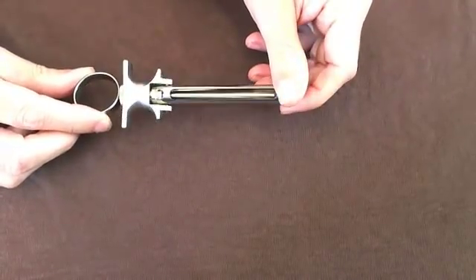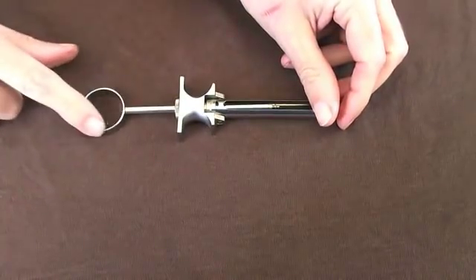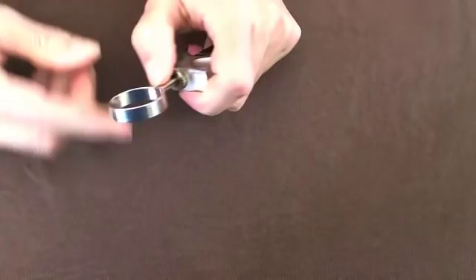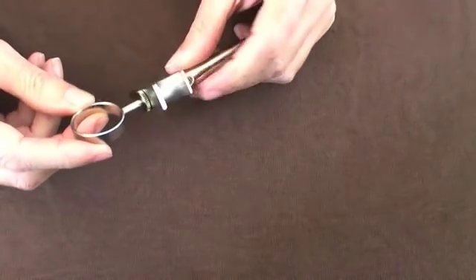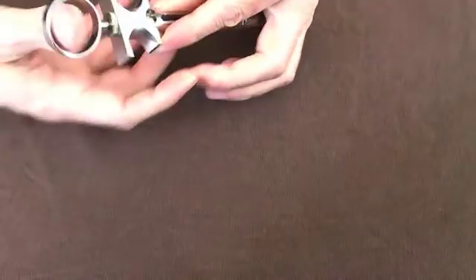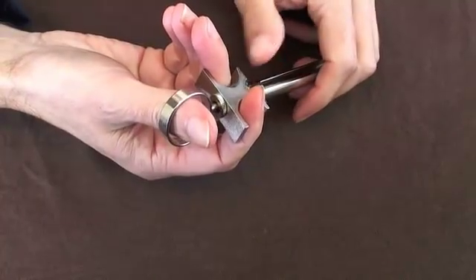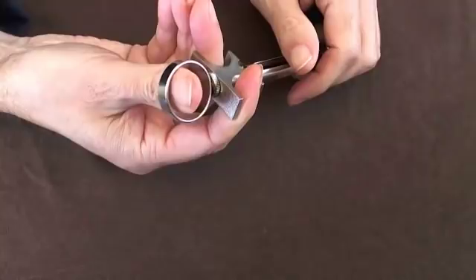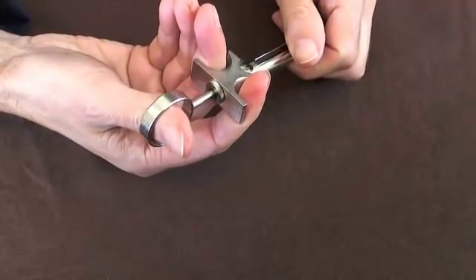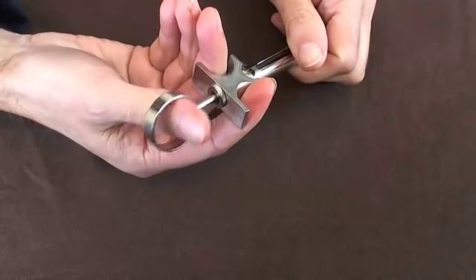The interesting thing to note with this version is that this loop here makes this syringe defined as an aspirating syringe. That loop is where the thumb enters the syringe, which means that instead of just injecting the solution by pushing down with your thumb, you can use your thumb to pull backwards on the syringe and aspirate or drag fluid back into it.